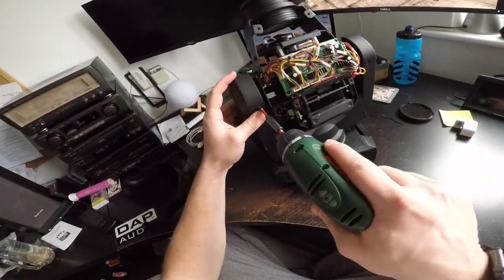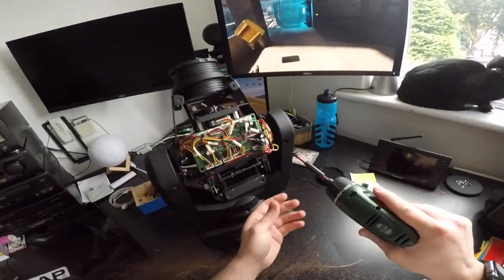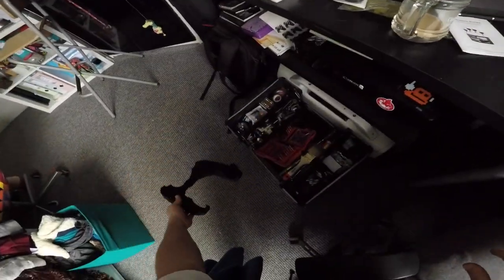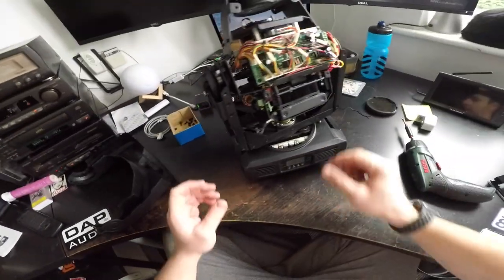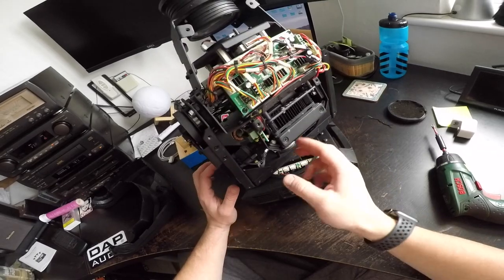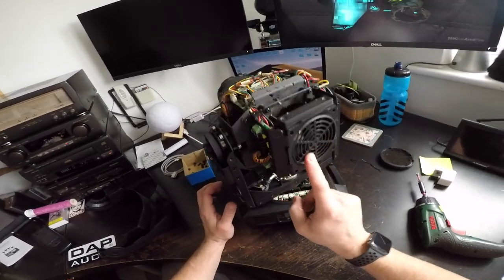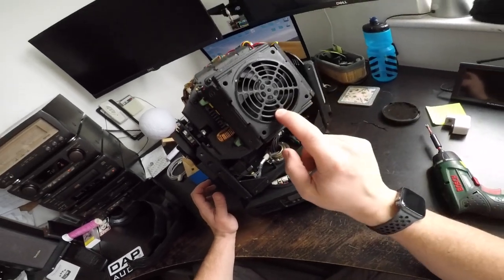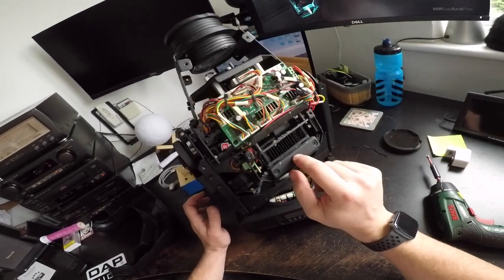All right, another five screws. Now this one seems to be pretty clean. When I get to another one that didn't have a filter on, you'll see what I mean — this gets filthy with dust. It's disgusting. This one had a filter on, so it's way better.